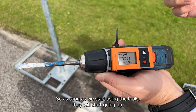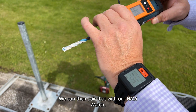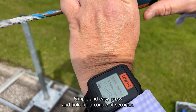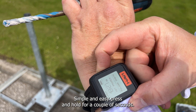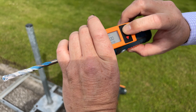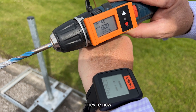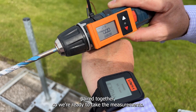Points are at zero, so as soon as we start using the tool they will start going up. We can then pair that with our HABI watch — simple and easy. Press and hold for a couple of seconds, press and hold for a couple of seconds, and they are now paired together, so we're ready to take the measurements.